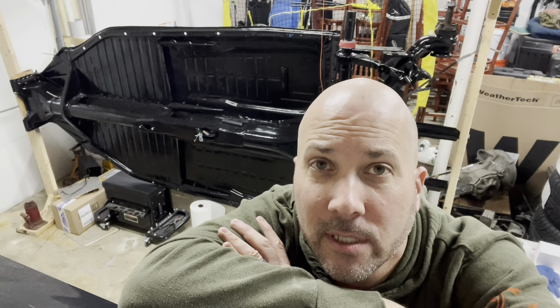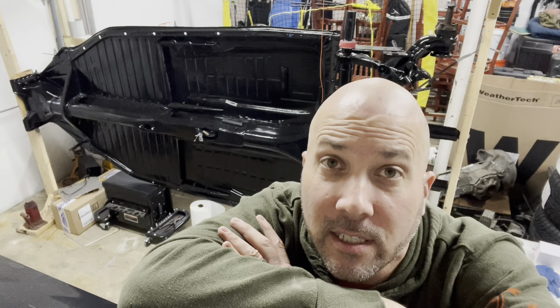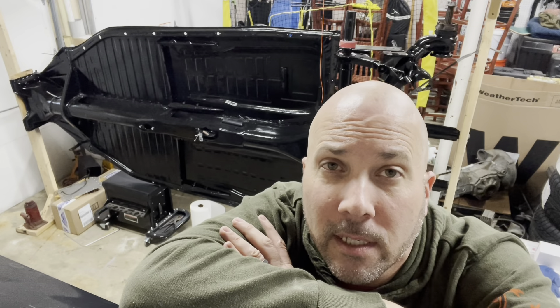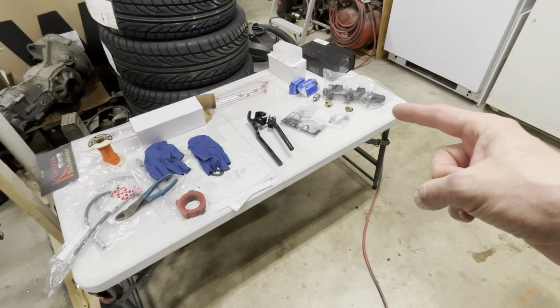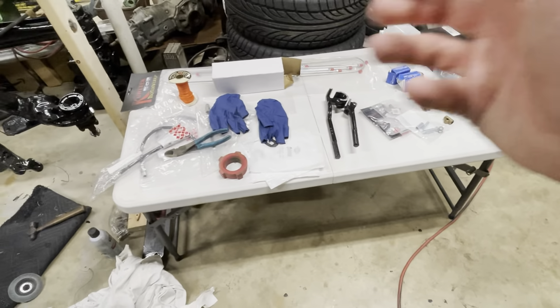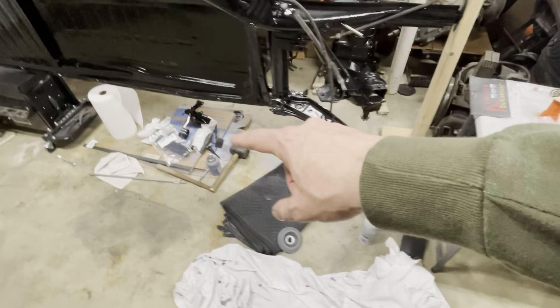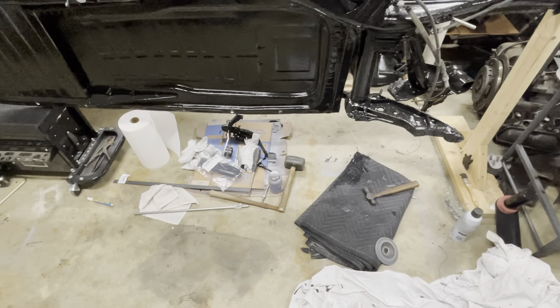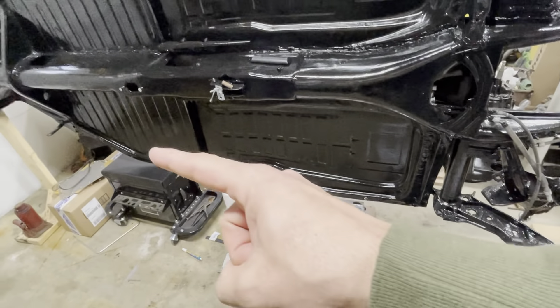I'll be running lines, setting up components on the front — I'll probably just put the front drums back on. In the back I'm switching over to discs, so when that front beam shows up with spindles, I should be able to just bolt the brakes on and turn this thing into a roller. I've got parts laid out here on the table starting from the master cylinder. I had to wait a few days because I didn't have the master cylinder bolts and spacers. I have new brake lines, hard lines and soft lines. The pedal assembly is down here ready to go, so let's start bolting it up into place.